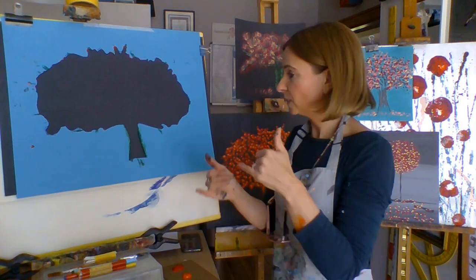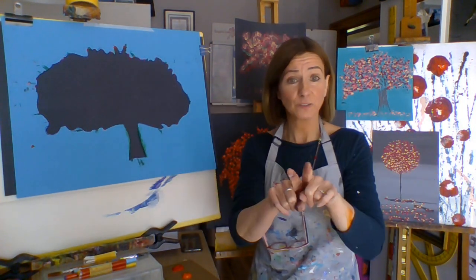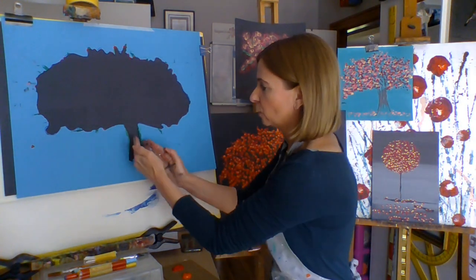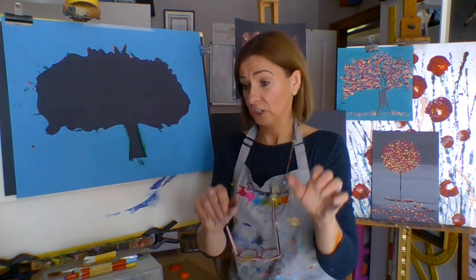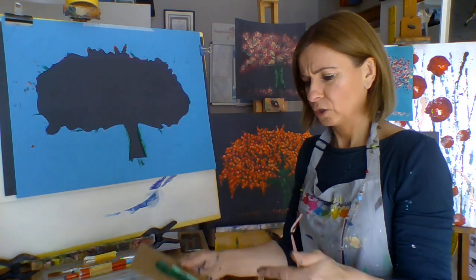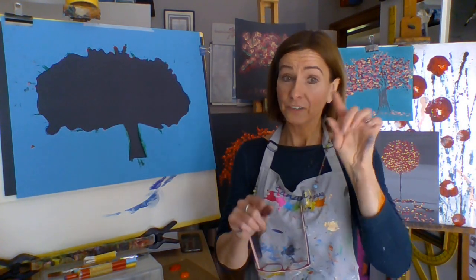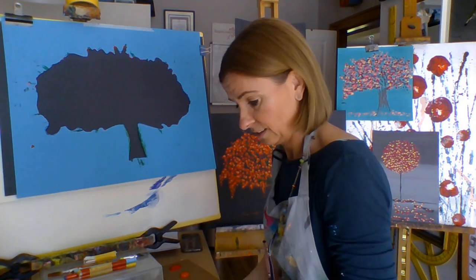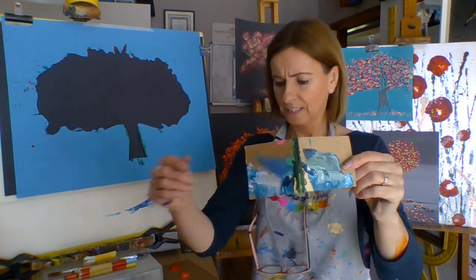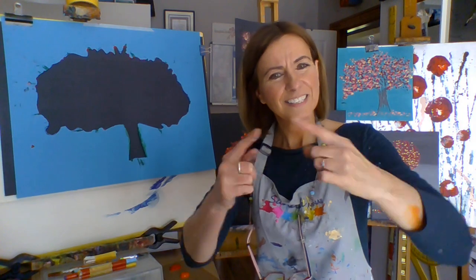You don't have to use a stencil — if you can paint by yourself, that's great as well. So first we're going to make the trunk and the branches. I've got some green, and again you can choose a different colour. I've got some cardboard like this — different sizes.